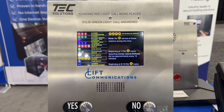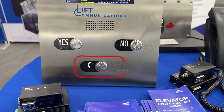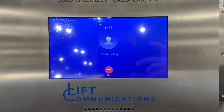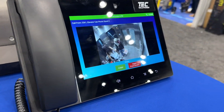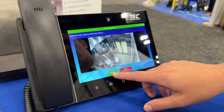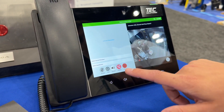This is our ASME 17.1 elevator-compliant phone and we're going to see how this thing works. This is for someone who is hearing impaired — they might not be able to hear — so this gives them the option to do text as well. This is an elevator machine room monitoring phone.